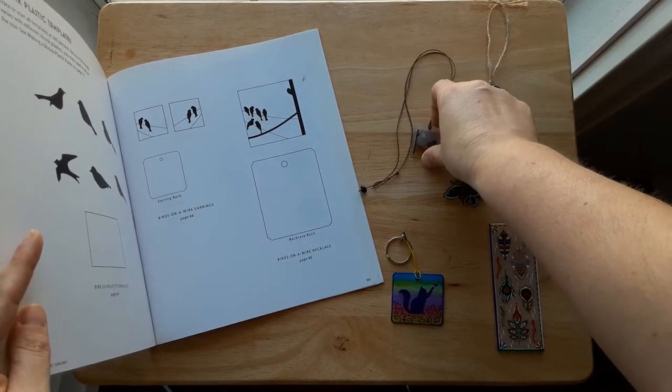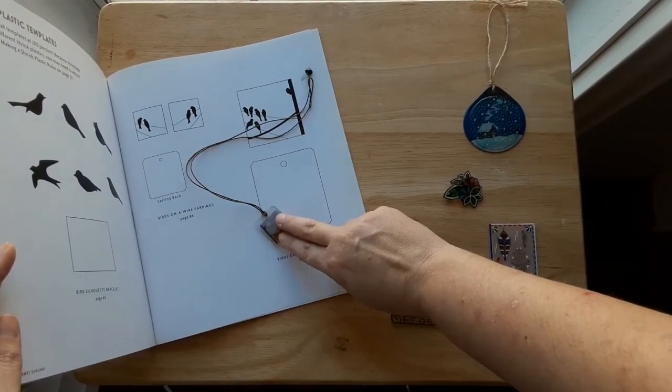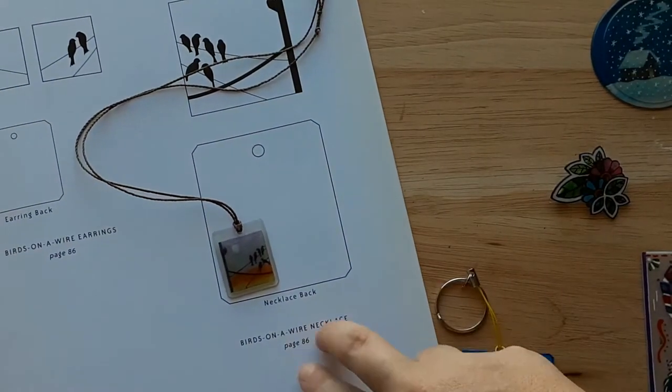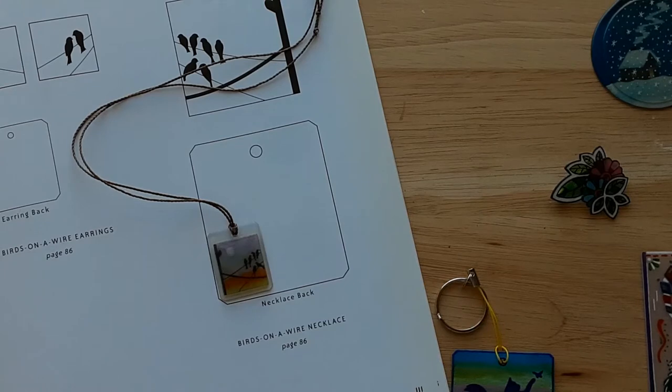While I have this open I want to show you why this is called shrink film — it will shrink quite dramatically. This piece right here is the back of this necklace, and you can see that it shrank to a little bit less than half of its original size. So remember when you're making your items they will shrink dramatically.